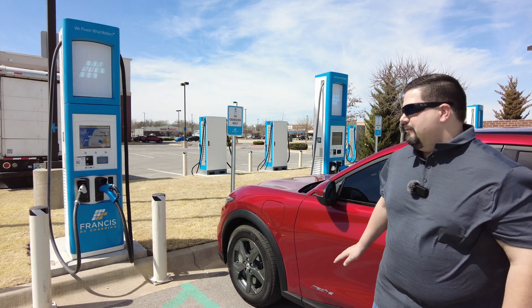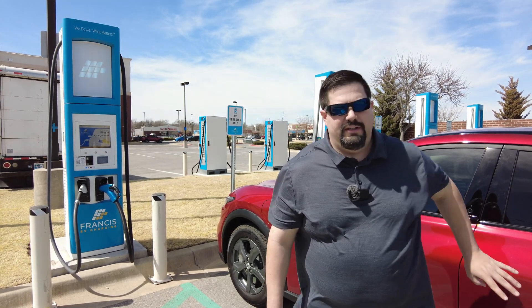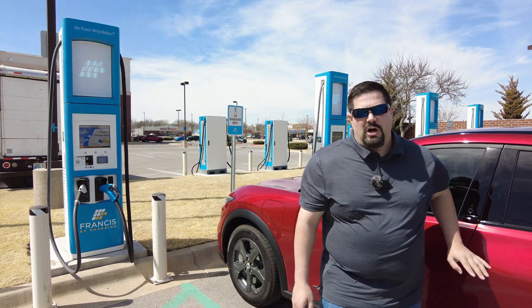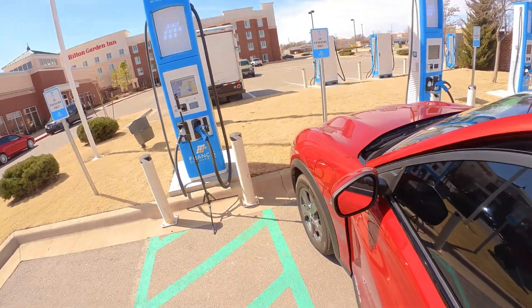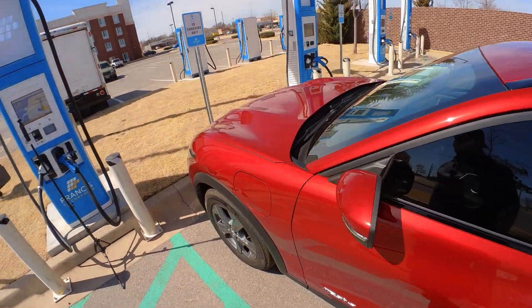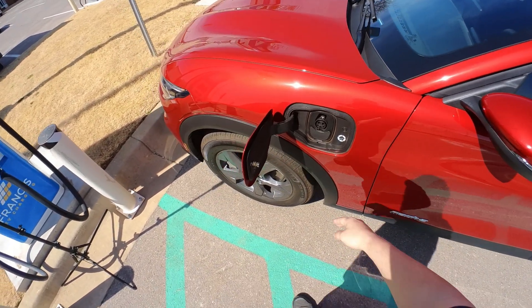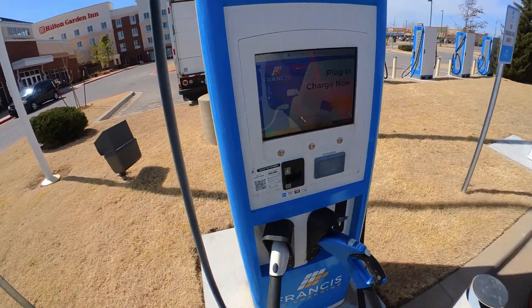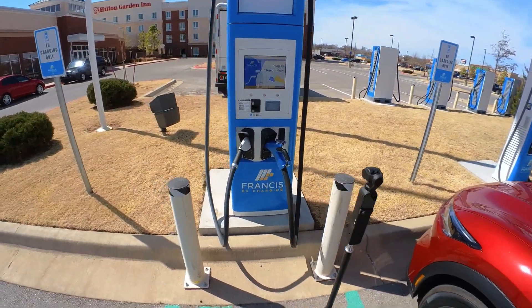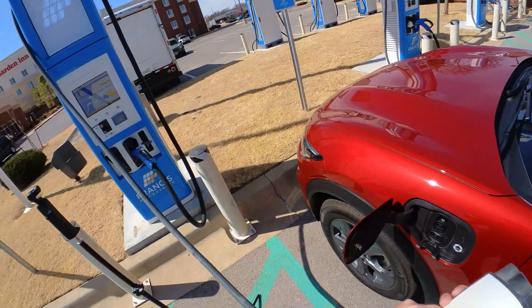Remember, this is the select base model, so it's not gonna charge as fast as the premium models. I think it goes up to 115 kW on the base model Mach-E. Let's go ahead and get this plugged in and see how it does. We're gonna flip down the DC pins — okay, hopefully that'll work. We're gonna get this handle here and plug it in back in the car.